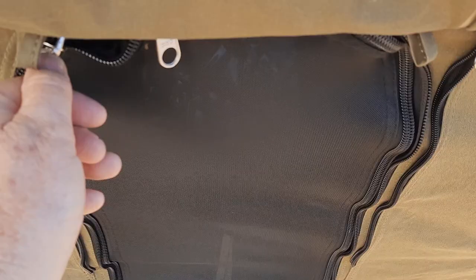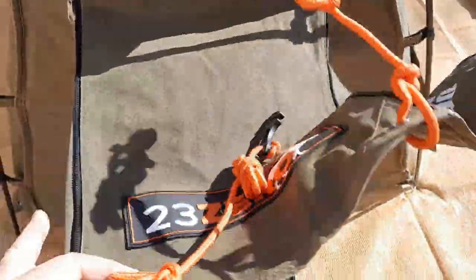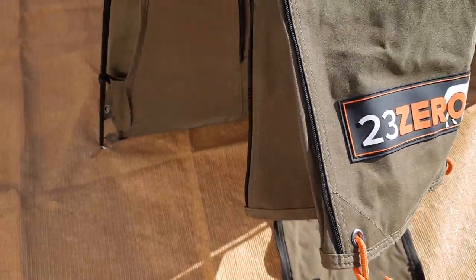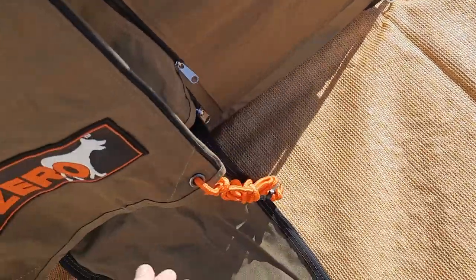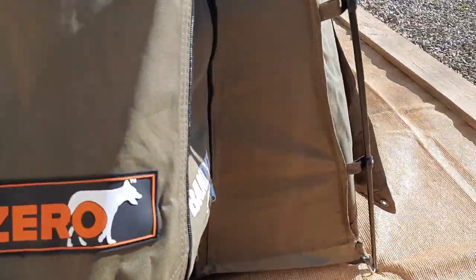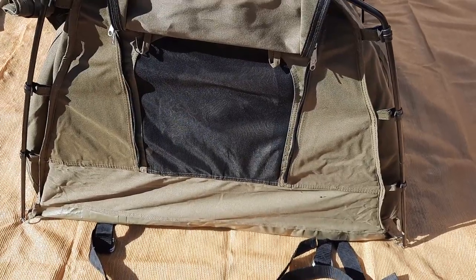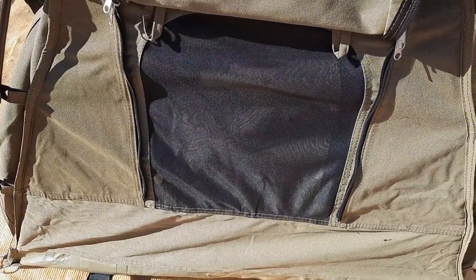At the head end there's an outside canvas flap and then an inside mesh flap. The end can be stretched out and there are gussets to ensure that you can open the end flap even when it's raining.